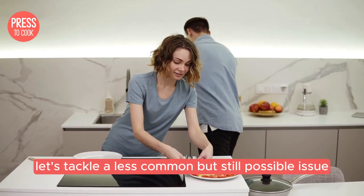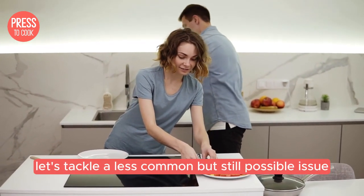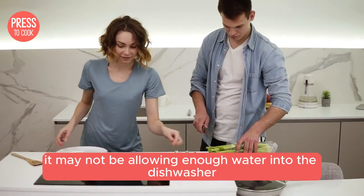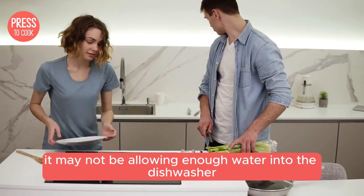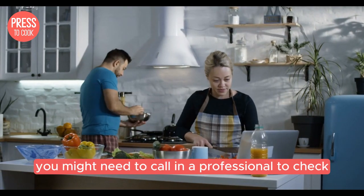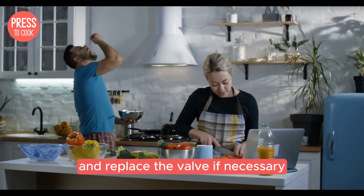Let's tackle a less common but still possible issue: the water inlet valve. If the valve is faulty, it may not be allowing enough water into the dishwasher, which can lead to poor detergent dissolution. You might need to call in a professional to check and replace the valve if necessary.